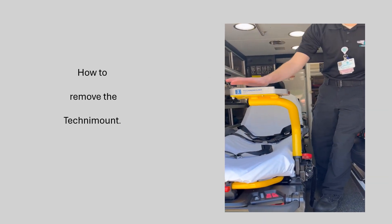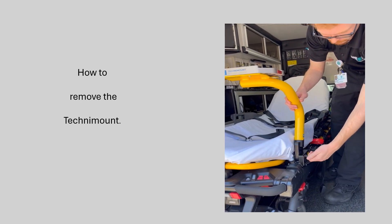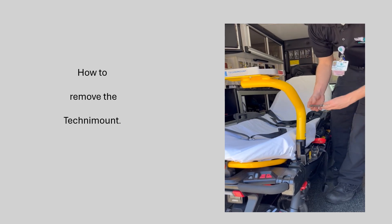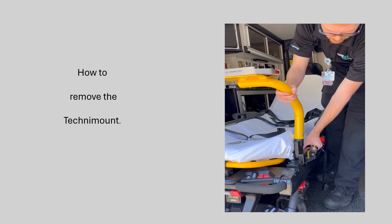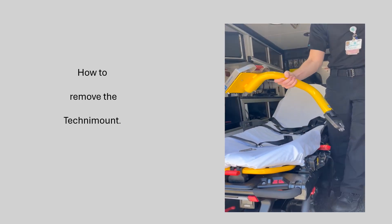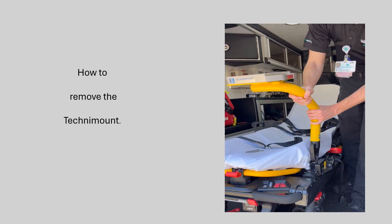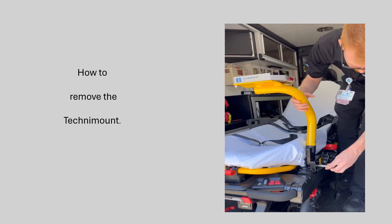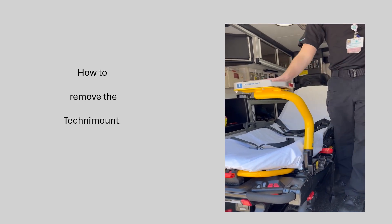In order to remove the mount, first you have to remove this safety pin. Grab this metal part and pull directly out — it should slide out pretty easily. After that, pull this red plunger on the back to release the mount, pull directly up, and the mount slides right out. To put it back in, do the same thing in reverse, make sure the mount is secure in there, push the pin back through, and now that mount is secure.